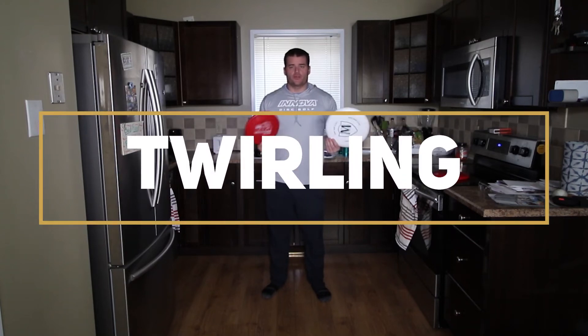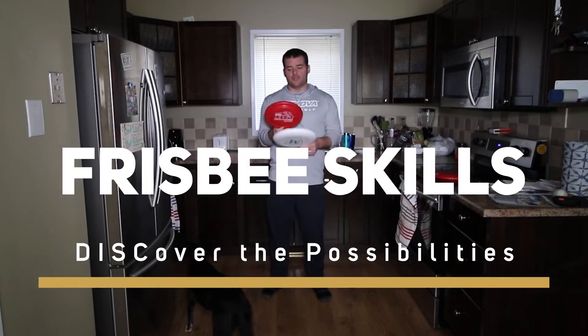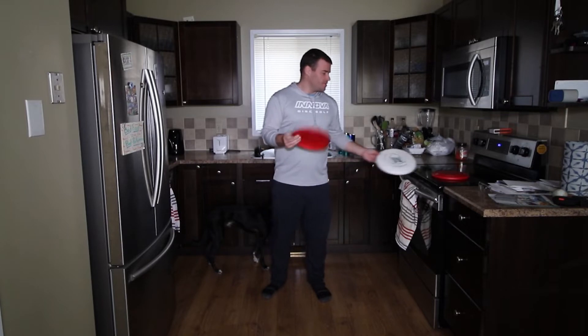One of the tricks that we can work on is twirling a disc or twirling a frisbee. You can use an ultimate disc, you can use a dog disc — that's what I'm going to use. This is a Hero Extra 235. You can see it's quite a bit smaller than an ultimate disc. I use these discs in schools; they're fantastic.